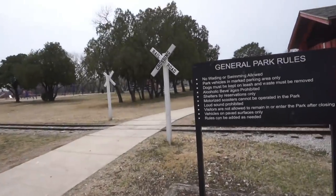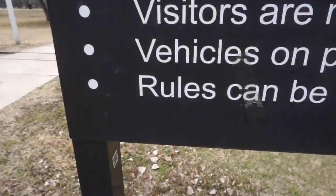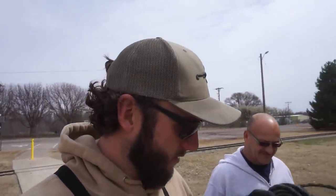We're getting trolled on pretty hard already by the park employees. We came up to read the rules — it says no wading or swimming, no alcoholic beverages, no motorized scooters. It doesn't say no fishing, but at the end it's got this wild little rule: 'Rules can be added as needed.' I'm going to guess we'll see if they add the rule of no magnet fishing after they see us tossing this big thing around.